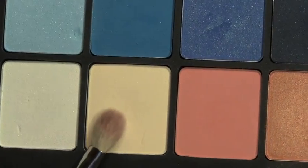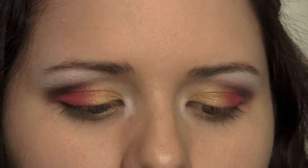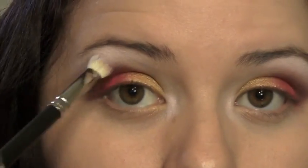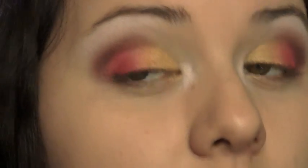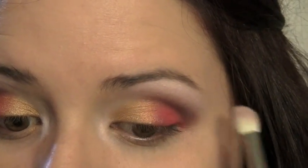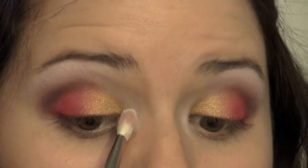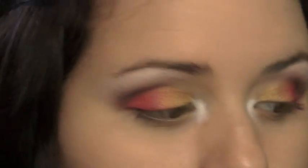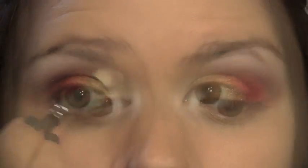I'm going to take this color right here — it's a really light creamy yellow — and I've cleaned off my blending brush. I'm going to put that right underneath my brow bone and blend it down so this color kind of blends up to it. Then I'm going to take this sparkly white on the corner of that same brush, place it right in the tear duct area, and then without wiping the brush, dip right back into the light yellow to blend up.